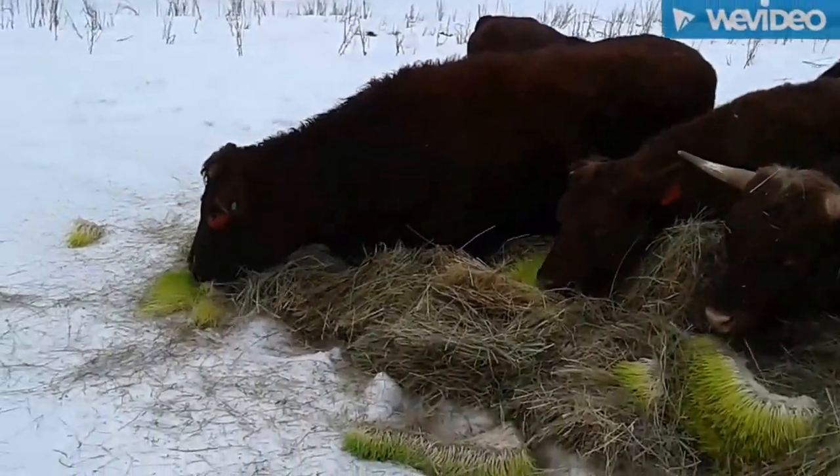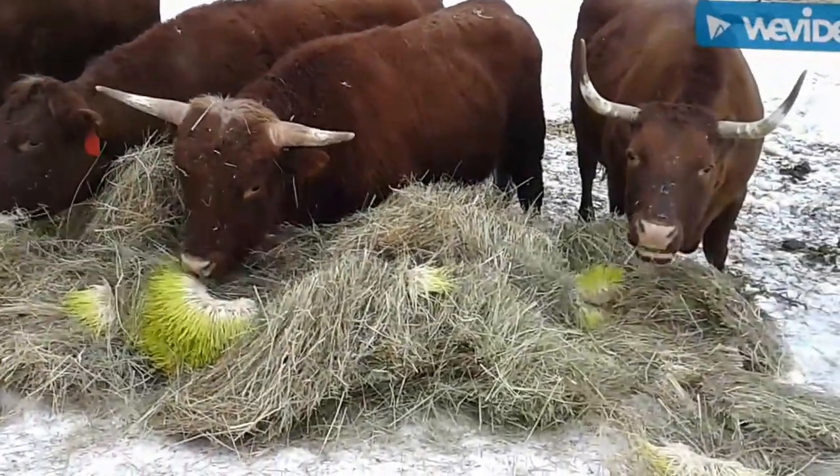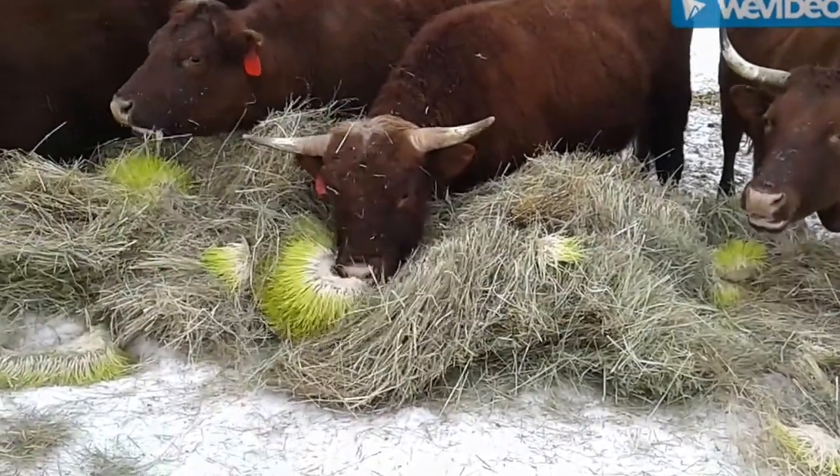Anyway, there you go. You can see that fodder — it's good supplemental feed for them. High energy, good protein in it.